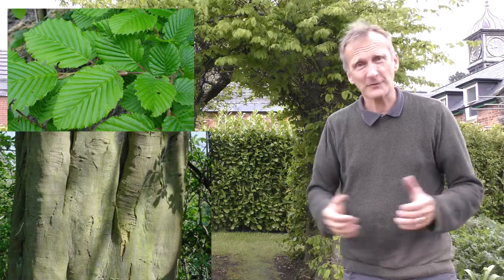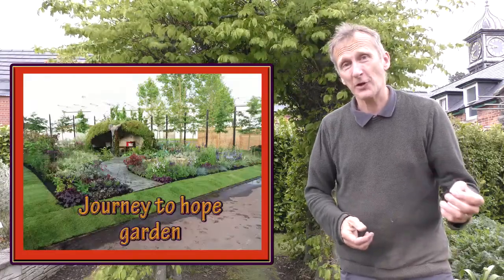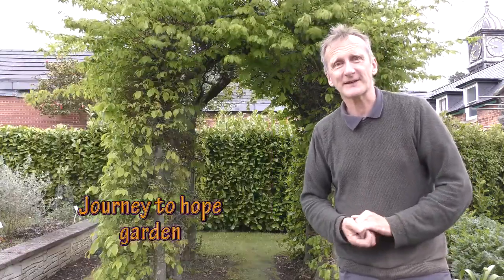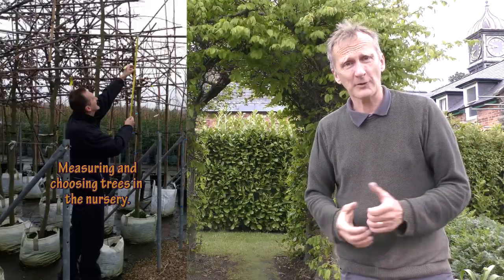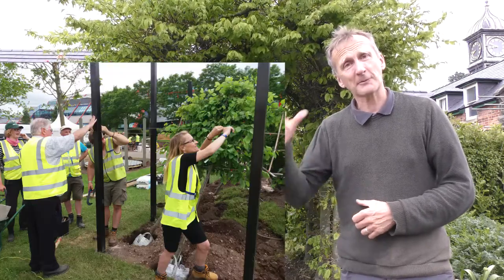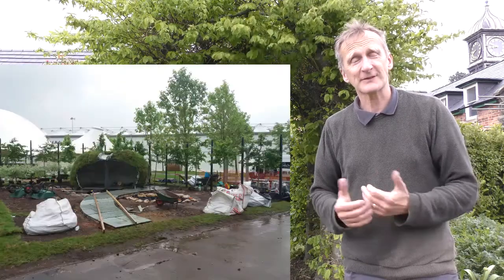We're going to have a look at how to install a pleached hedge using a hornbeam. We did one at Gardeners' World Live for a garden 'Journey to Hope' for the MS Society, and Monty Don actually opened the show from that particular garden. In that one we used metal posts with wires between, which is a good system. There are lots of different systems you can use.